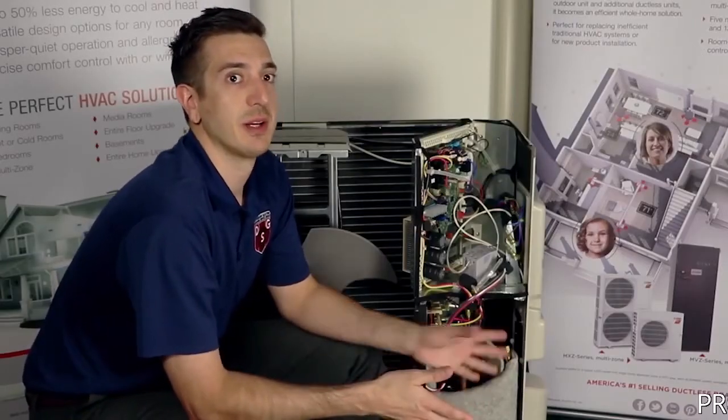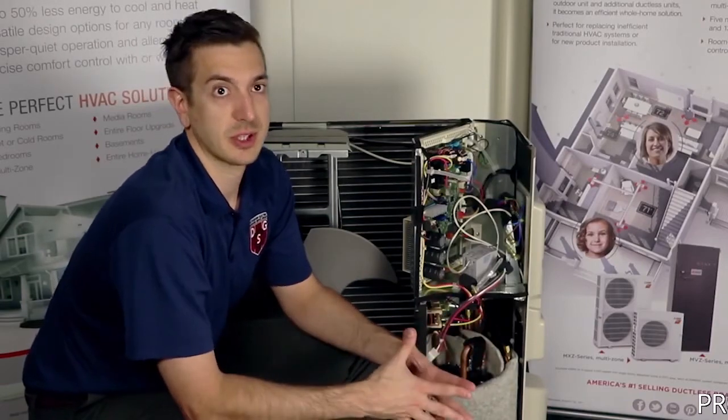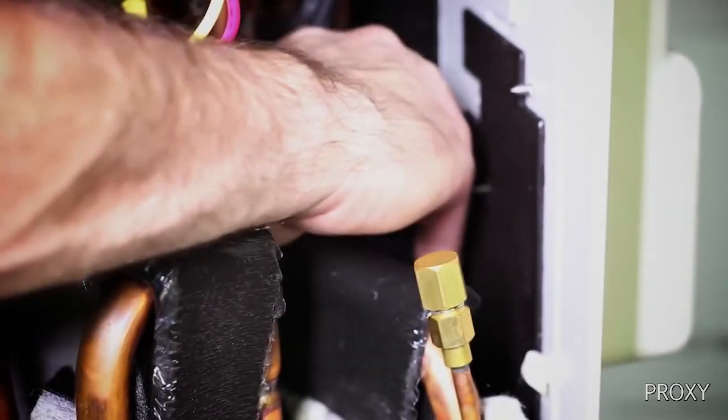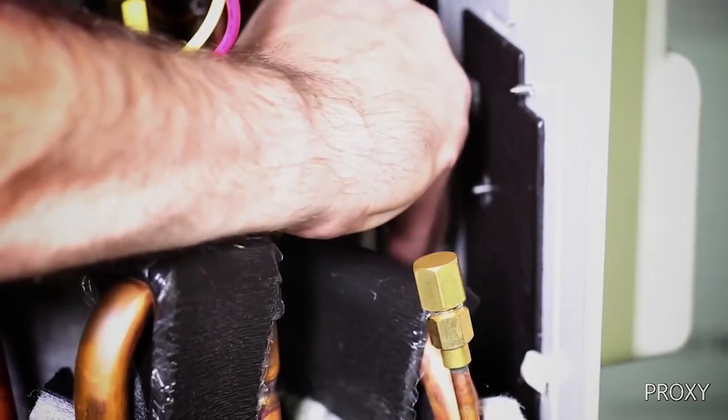If the rust gets really bad, sometimes you can't even remove the LEV coil. Let's take a look and see how we can remove the coil from the unit we're working on today. Once the unit is disassembled, you can find the LEV coil in the compressor compartment. In order to remove it, simply grab the LEV coil and pull straight up.